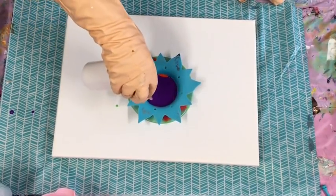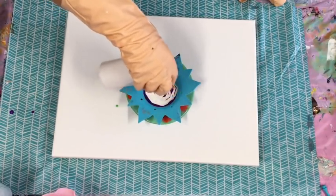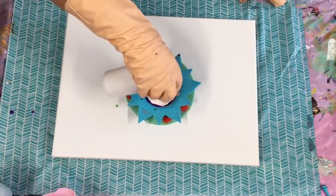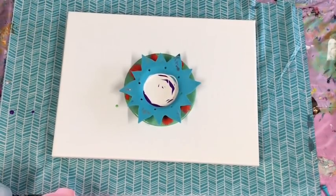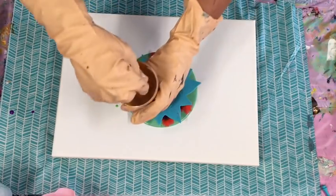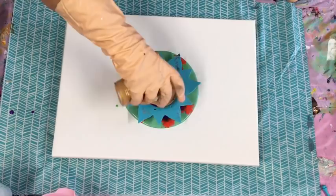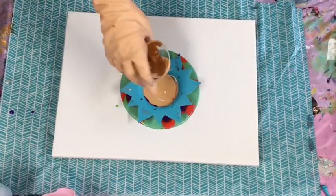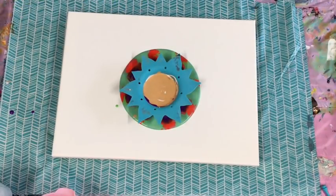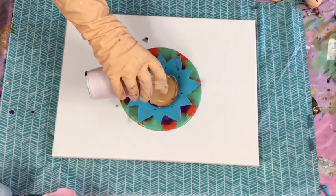I'll put in some pearl white, see how we go. I've put in the brilliant red, I've put in my purple, and this is the pearl white. Not sure if it's really doing much there, but I've got a little bit of gold left so I'm just going to throw that in the mix — get rid of it since it was left from another pour. It might create something stunning! The gold with the red — give it a go.